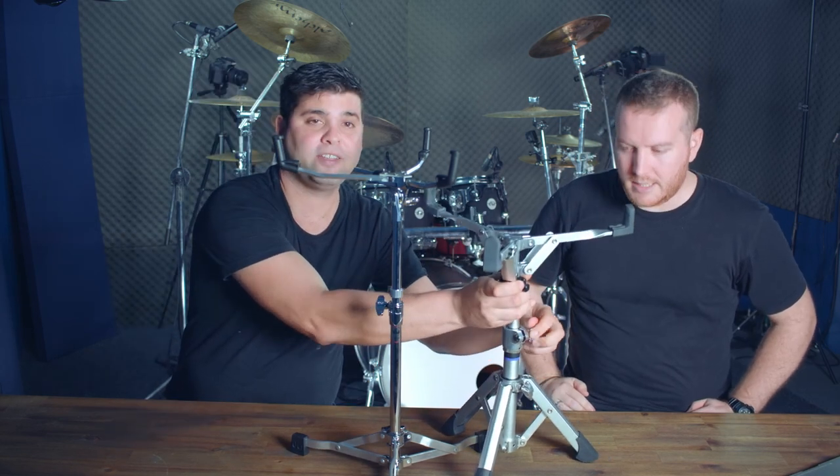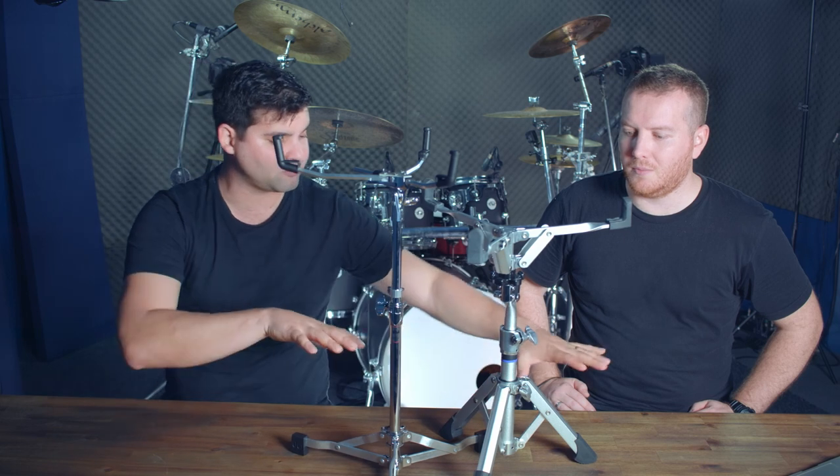A viewer asked whether the HW3 snare mount could hold a tom instead of a snare. We tested this for another video. Two problems: first, the bracket kills the tone of the tom — it became very dead with no sustain. Second, once extended to tom height, the stand would fall over even with legs fully extended. This is a snare stand — use it as one.